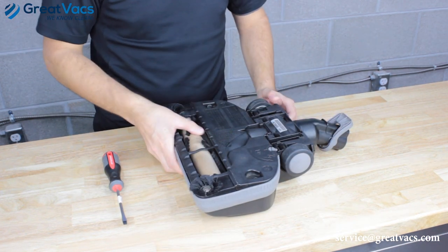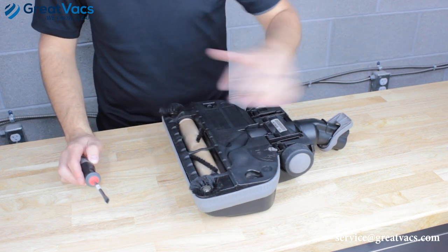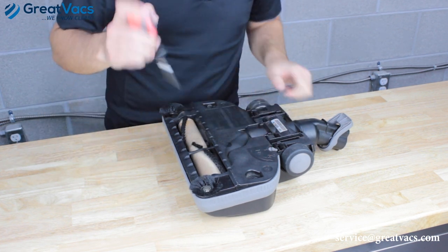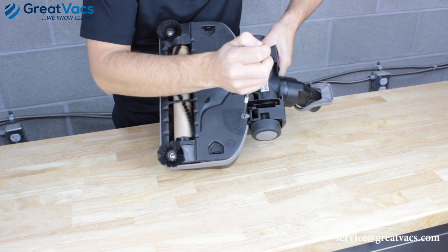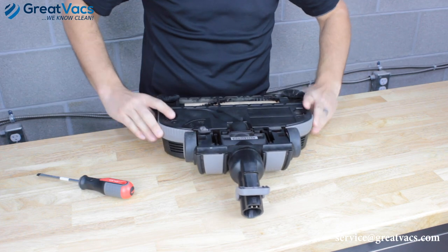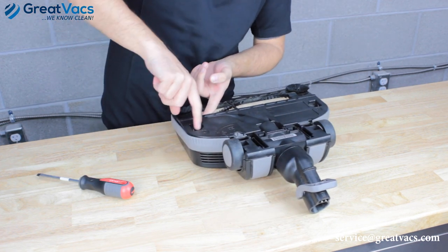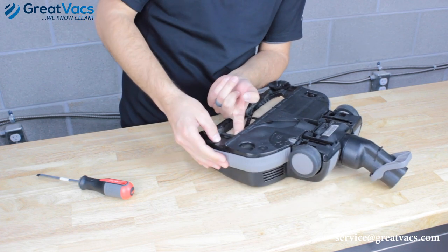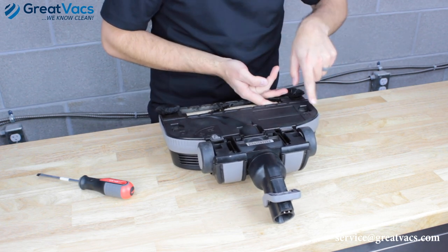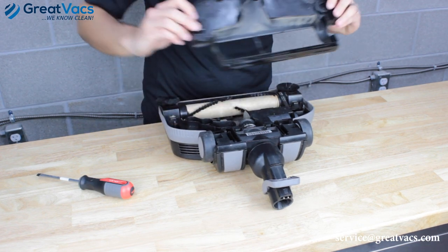Once you've visually checked and spun the brush roll by hand, it's a good idea to take the cover plate off the bottom for a closer look. There's a gray twist screw — turn it to unlock it. Then there are two tabs on each side; fold them out of the way, push the little tab to the side, and pull up on the plate. Do the same on the other side. Then pull the two tabs and lift the plate up and off.